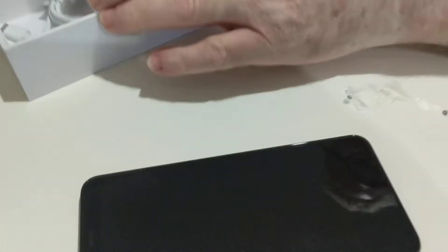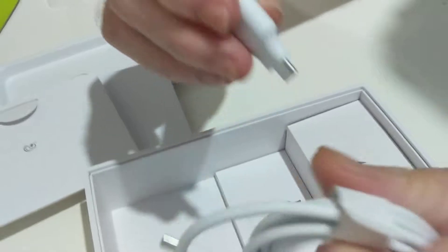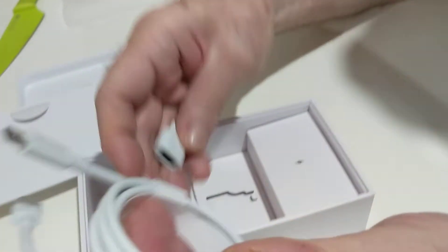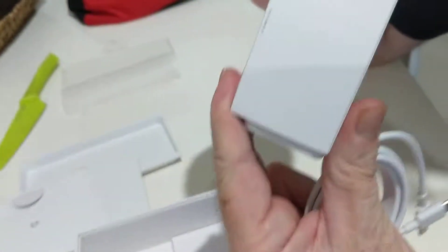It's supposed to be white but it's mostly black. That's the adapter, and there's the main plug.